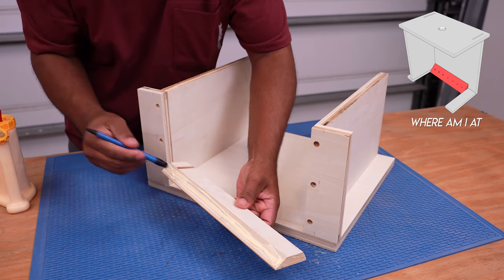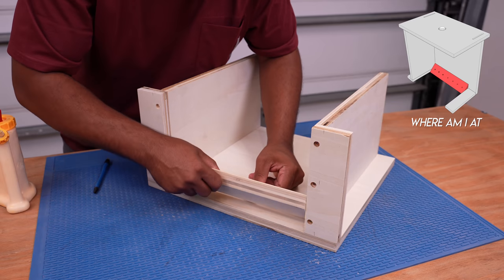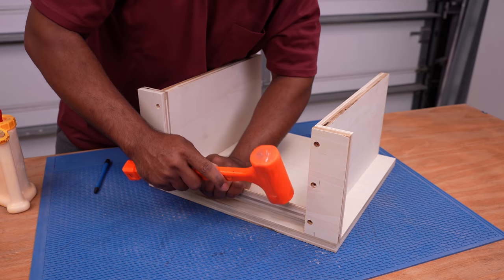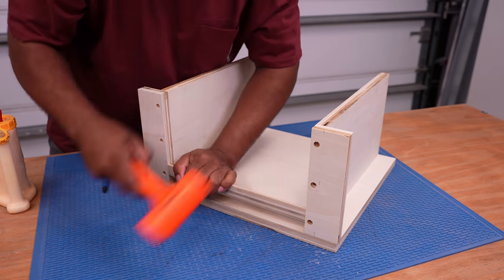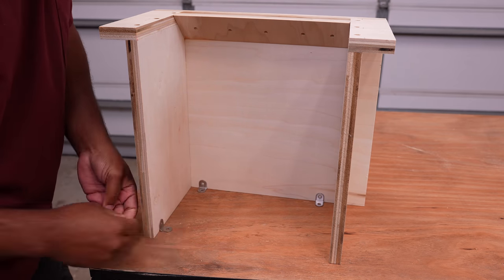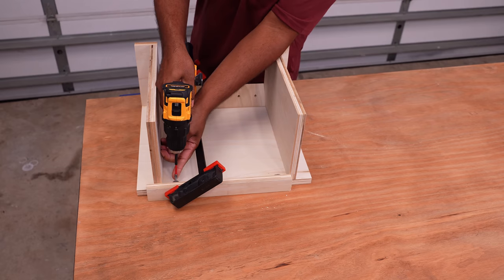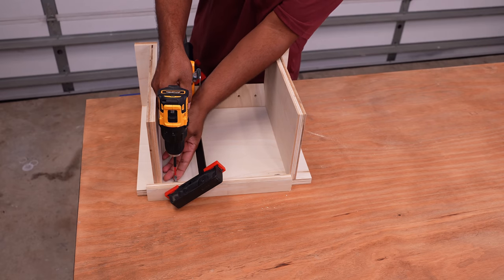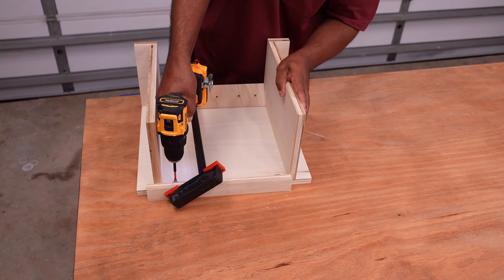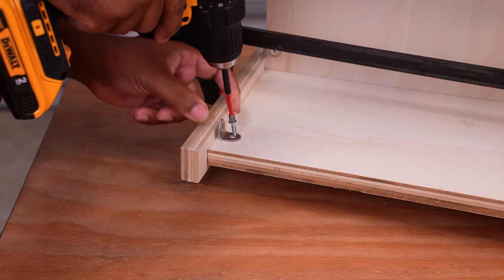This will be glued in place at the bottom. To attach the top to the bottom of the router table, I'll be using brackets. You can glue the top on and add screws, plug the holes and move on — but I wanted to use brackets so I can take the top off and make cuts and adjustments if needed.